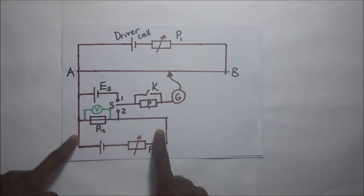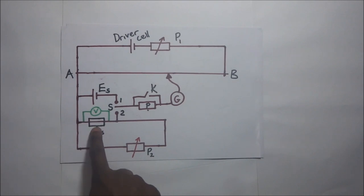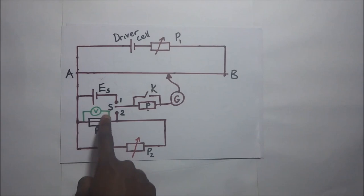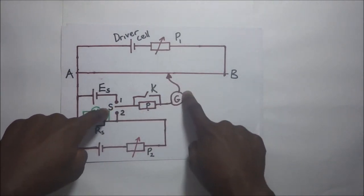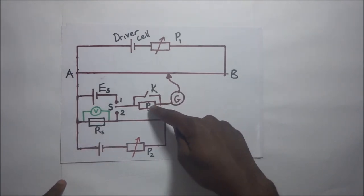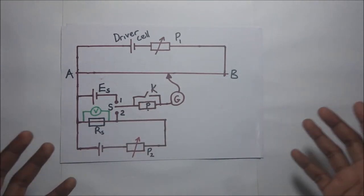We have another portion of the circuit having a variable resistor P2, connected to a standard resistor — by standard resistor I mean that the resistance of this resistor is known. We have a switch S that can be connected to either position 1 or position 2, and this is connected to a galvanometer. To protect the galvanometer from excess current, we connect it in series with a protective resistor P, which can be bypassed by closing switch K whenever necessary.